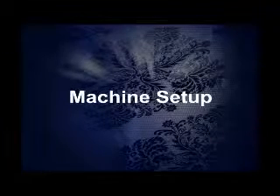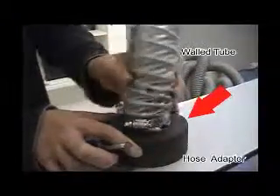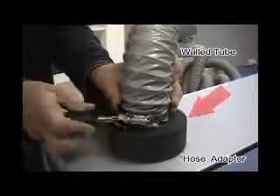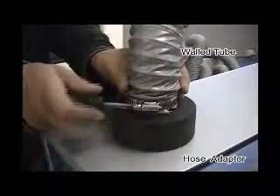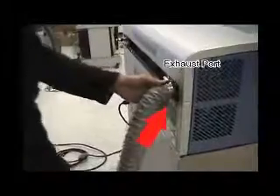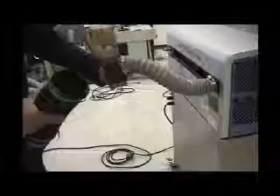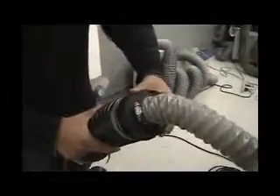Now it's time to set up the C180 laser. Air extraction system installation: connect the 2-inch tube to the hose adapter using the hose clamps. Connect the 2-inch tube to the exhaust board using the hose clamps. Connect the hose adapter to the 4-inch hose using the hose clamps.